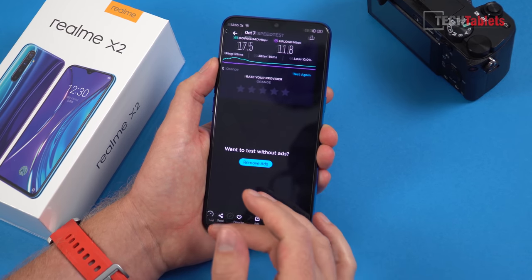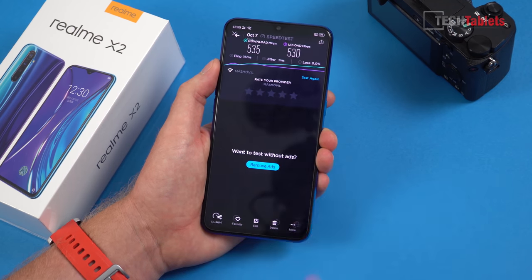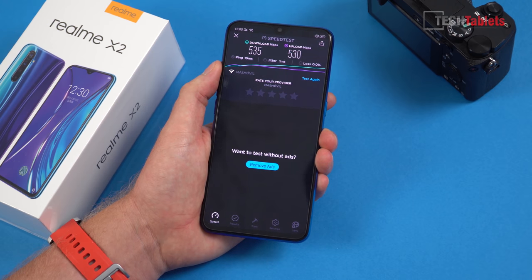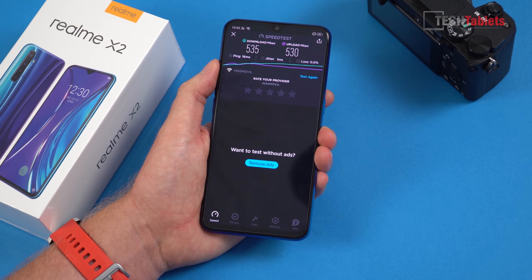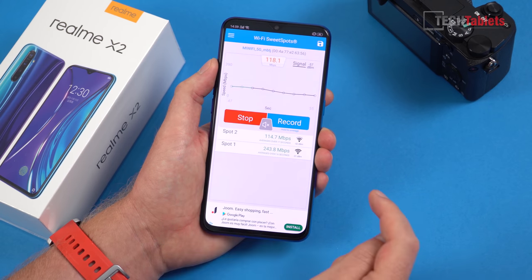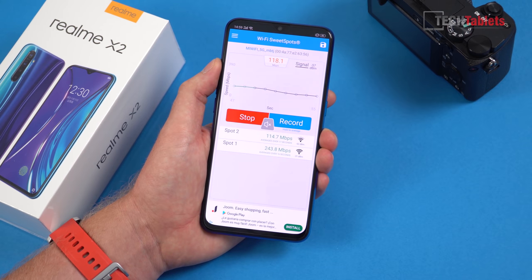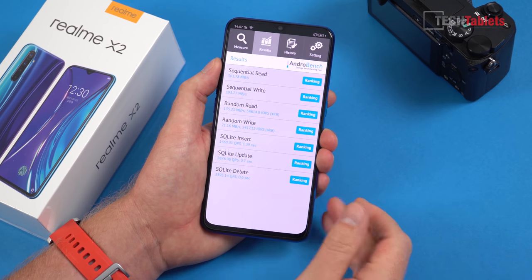4G speeds are all dependent on your carrier — no complaints, signal strength is good. For Wi-Fi, tested with the dual mode, I'd normally get around 250 Mbps max from a phone like this, but with dual mode this is flagship wireless performance — super quick and impressive. On just 5GHz I saw a max of 243 Mbps, and from the other side of the studio it scraped over 100 Mbps, which passes my test.